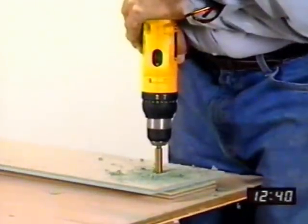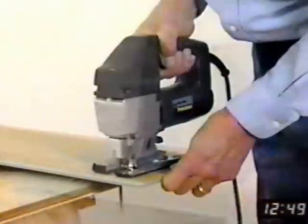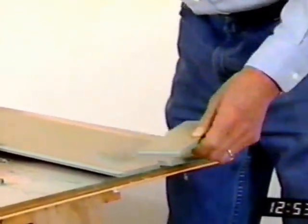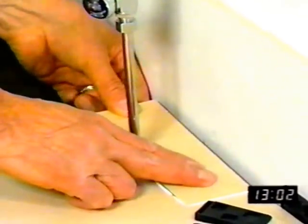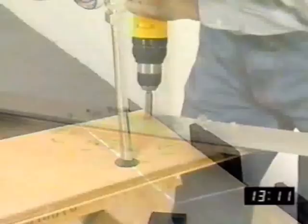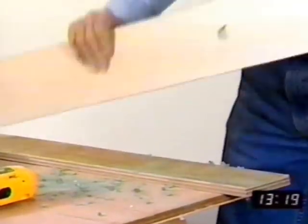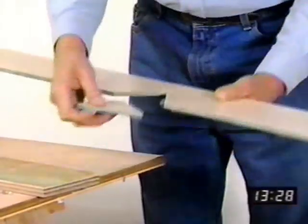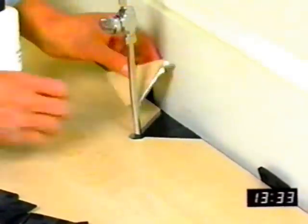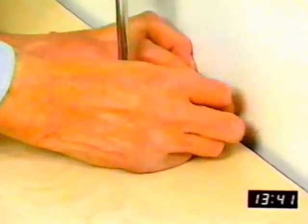Pipes passing through the floor are no problem either. If the pipe is near the end of a board, measure, locate, and cut a hole one-half inch larger than the pipe. Cut across the board through the center of the hole. Glue the pieces in place, tighten the joints, and use spacers at the perimeter of the room to keep the board snug during installation. If the pipe passes through near the edge of a board, measure, locate, and cut a hole one-half inch larger than the pipe. Cut at a 45-degree angle from the edge of the board to the hole, and glue the pieces in place. Tighten the joints and use spacers at the perimeter of the room to keep the board snug during installation.